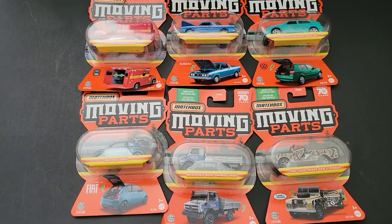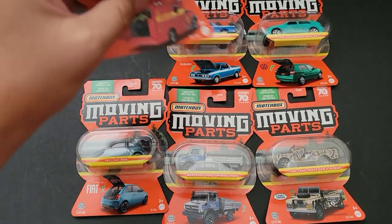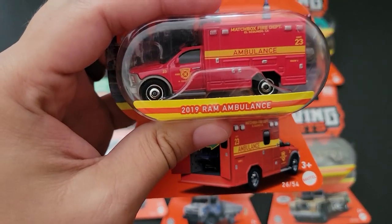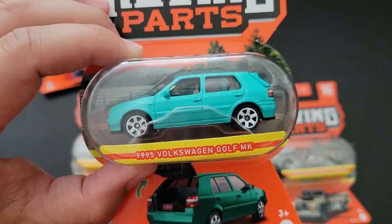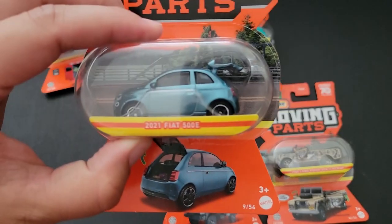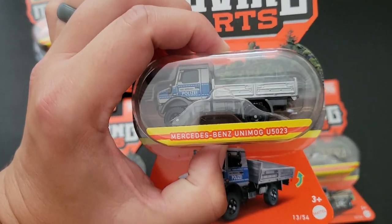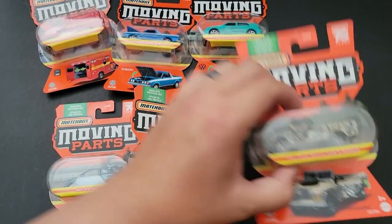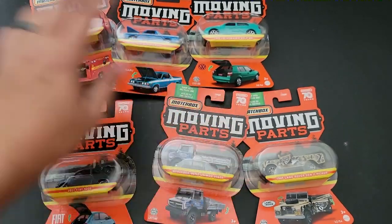Hello, Brenton with OliveOctane here. In this video I'm going to open up some of the brand new Matchbox Moving Parts that I was able to find on the pegs. This six-car set has the 2019 Ram Ambulance, the 1978 Subaru Brat, my favorite the 1995 Volkswagen Golf MK, a Fiat 500E, a Mercedes-Benz Unimog, and a Land Rover Gen 2 pickup. So let's go ahead and open these up.